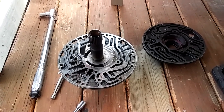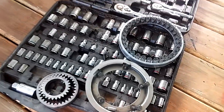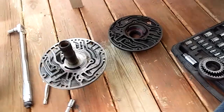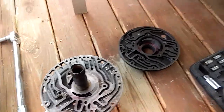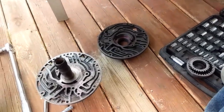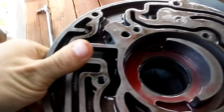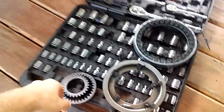Welcome back to another TH350 rebuild video. We've got our pump all apart, cleaned everything up, and we're getting ready to put it back together. The first thing you want to do is get your pump — this is the front half because it's got the front seal on it — and we're going to install our gears first.